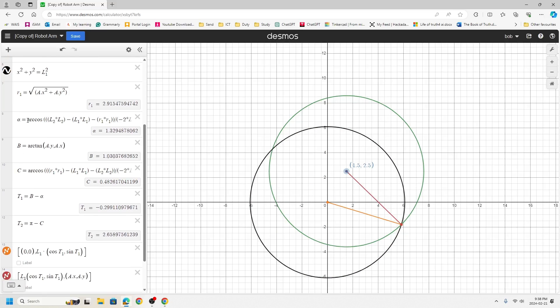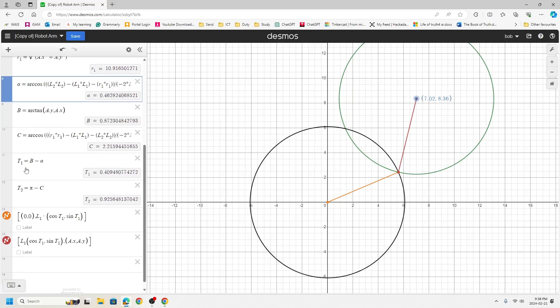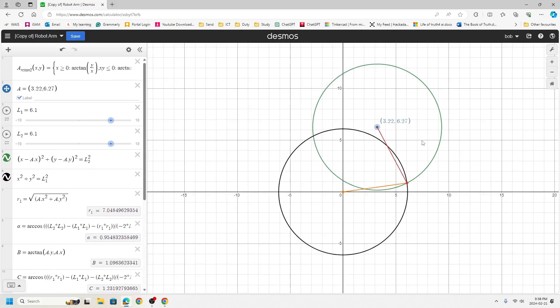The basic math is all shown here. We find the first angle using the cosine law — from origin to the target point. Then for the second angle, we subtract angle C from pi to get theta2. Theta1 comes from the big triangle, subtracting the smaller angle. I'll put a copy of this Desmos code in the description so you can play around with it.